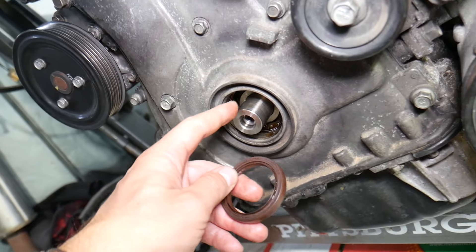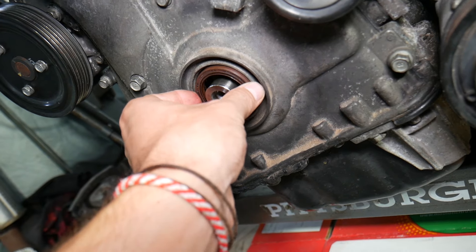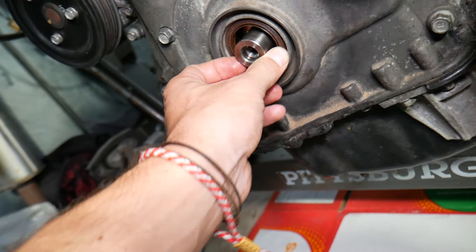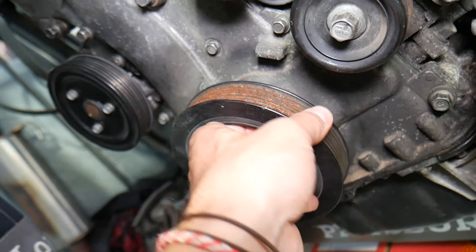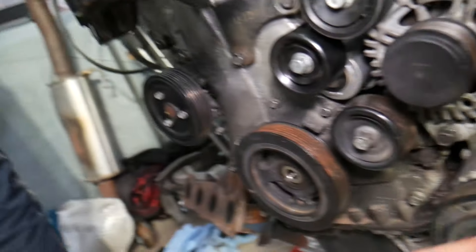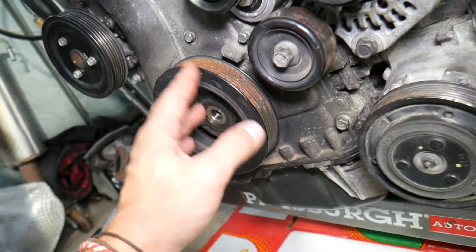Now let's quickly explain what are the signs of a bad front crankshaft seal. The front crankshaft seal — you can see this is the engine right here. That's the crankshaft, which is why it's known as the front seal. The rear seal is between the transmission and the engine; the front is on the front side, right here, and you will have the crankshaft pulley on top.